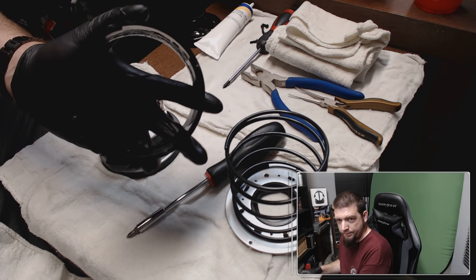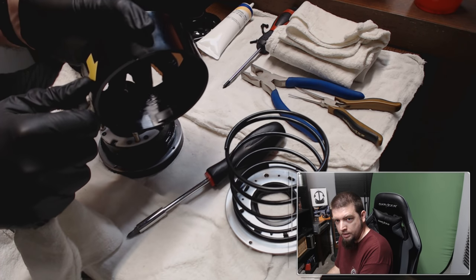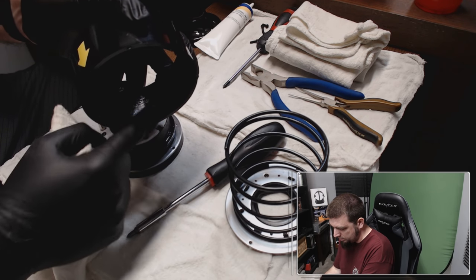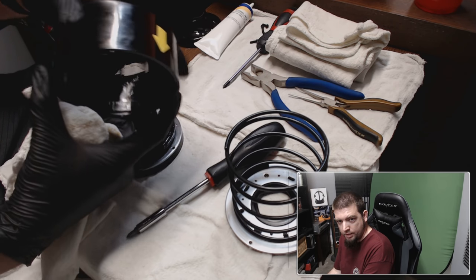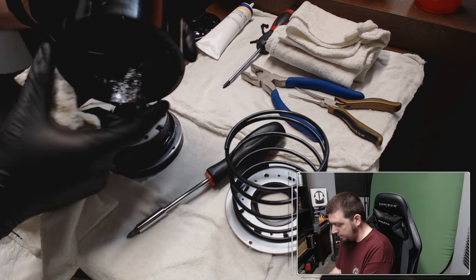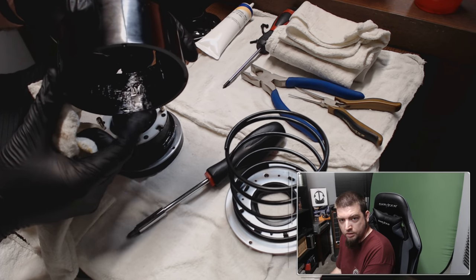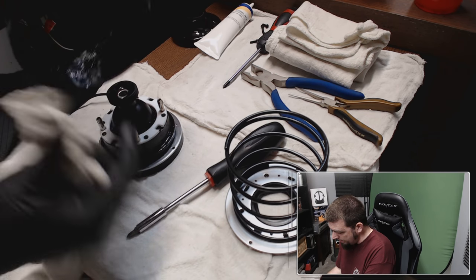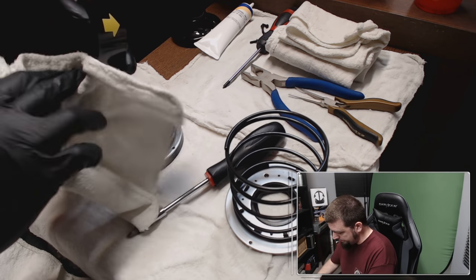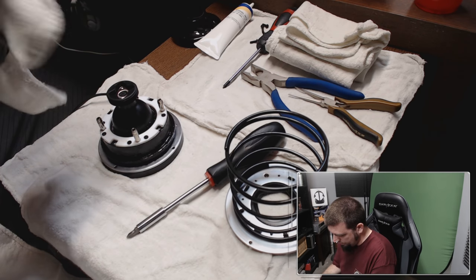I don't know if you guys can see on the inside here — there's a rubber stop. You've got to be careful, the glue can come off. That one's good, that one's good, but this one is sideways. I couldn't get it to go back the right way because of the grease so I just left it sideways — probably not the best thing, but whatever.